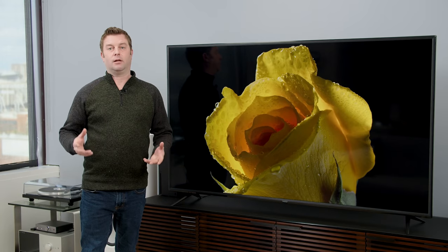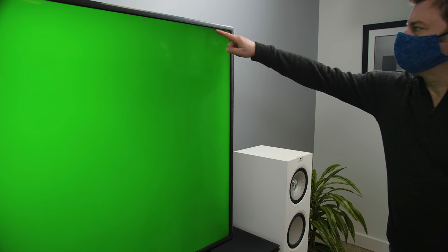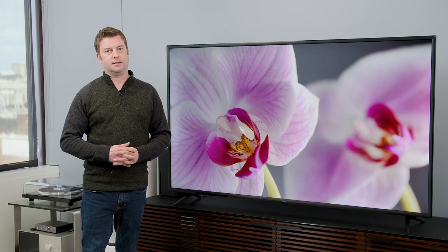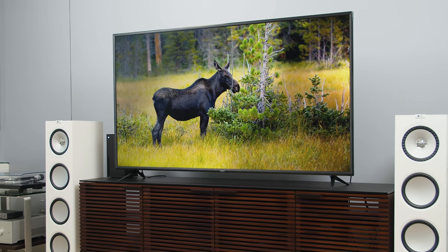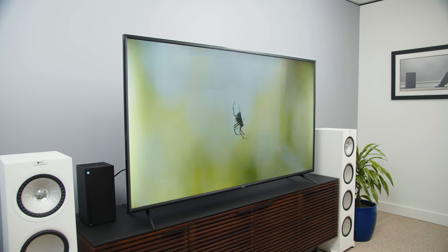I also have to mention the panel lottery is definitely a thing. The screen I got has some dirty screen effect going on, vignetting in the corners, and very conspicuous bright bars on the right and left-hand sides — and that's not the backlighting system, that's just the screen itself. So keep in mind that when buying a TV at this level, the quality assurance you might get with a more expensive TV may not really be here.